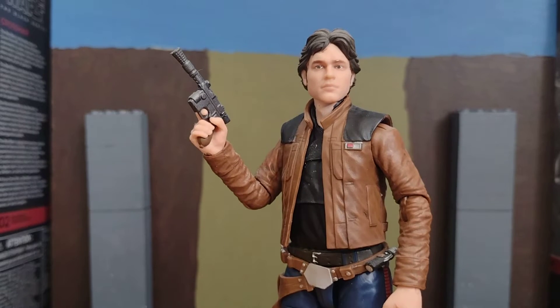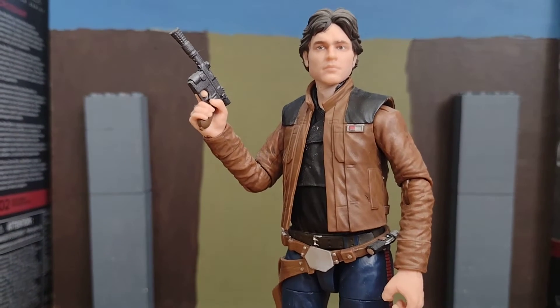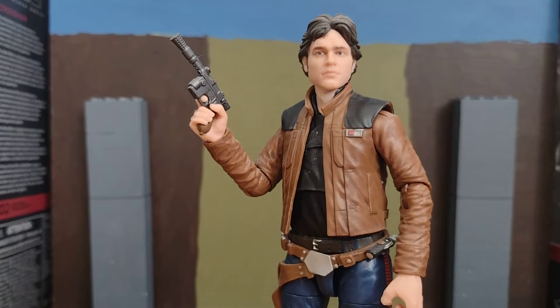I don't have Chewie though. I've got the rest of the Solo: A Star Wars Story characters as Black Series figures, but I don't have Chewie from that wave — from the film, I mean.